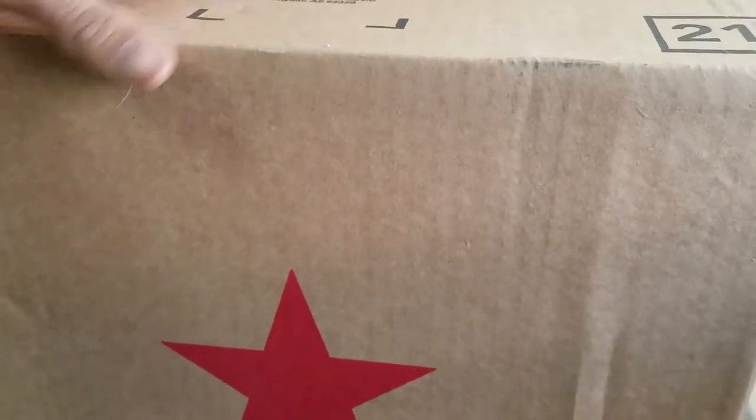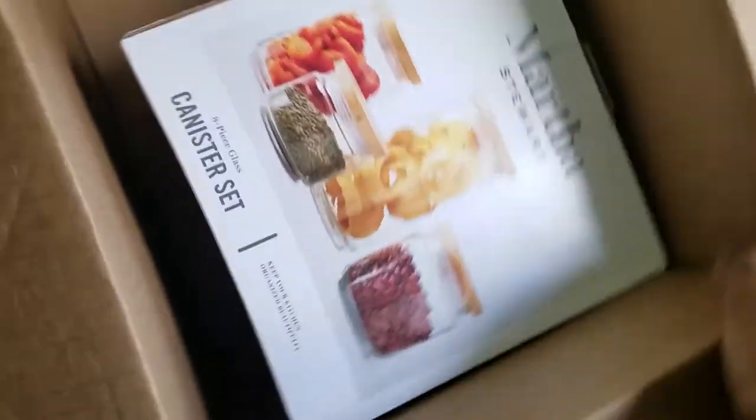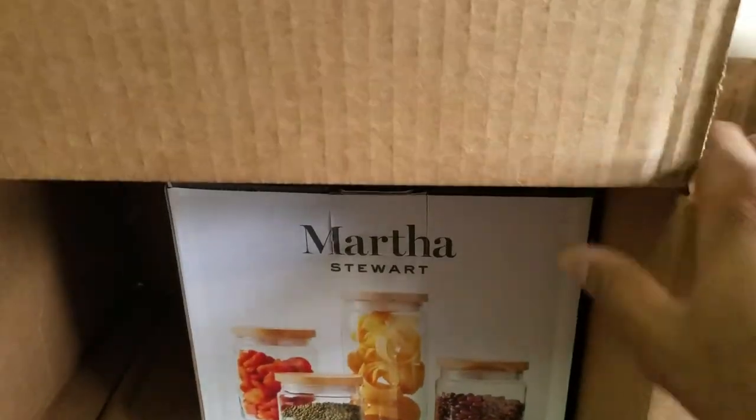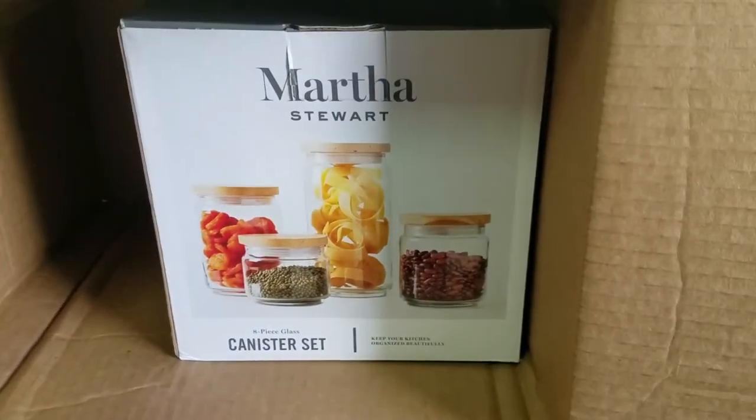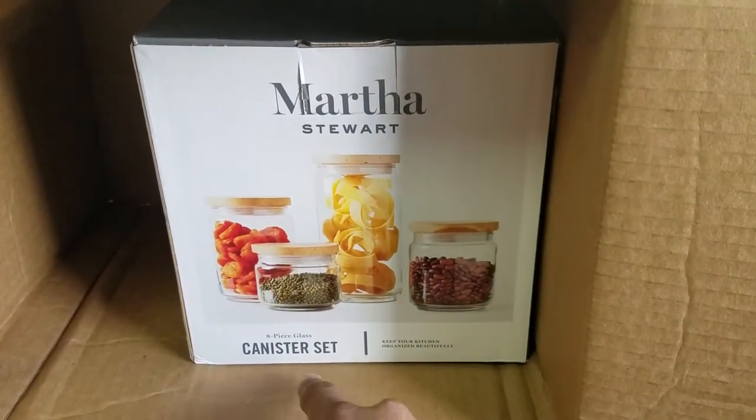Oddly enough, this was a gift that was sent to me by someone in my family, so I don't know what it is. Oh my god, look at that — it's a Martha Stewart eight-piece glass set!